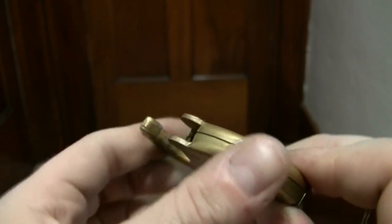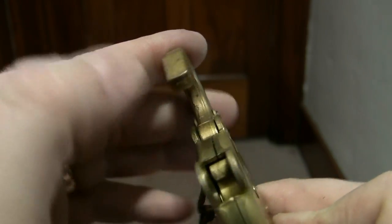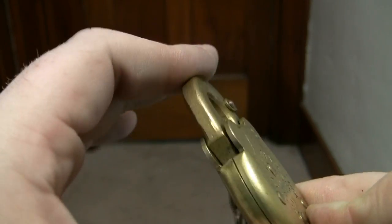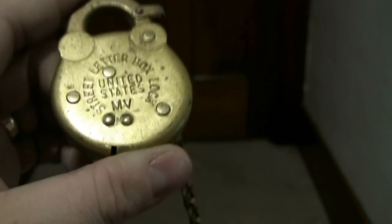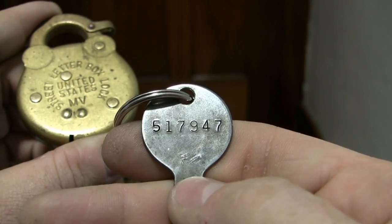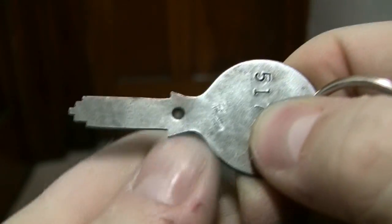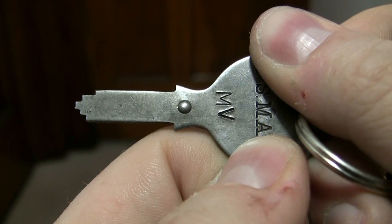Now that we've opened this several times and given you an idea of how it works — there's your latch there, which interacts with this part. You push it down, it's all spring-loaded. There's the front. MV is the key marking — that's MV. And there's your serial number on the back. There's one side of the key, and there's the other side.